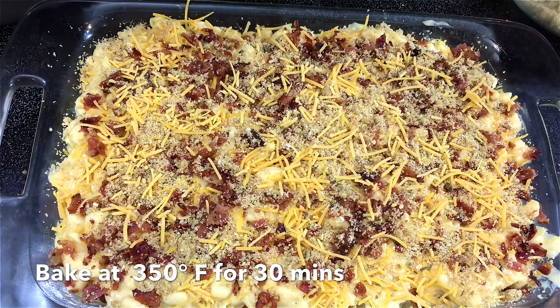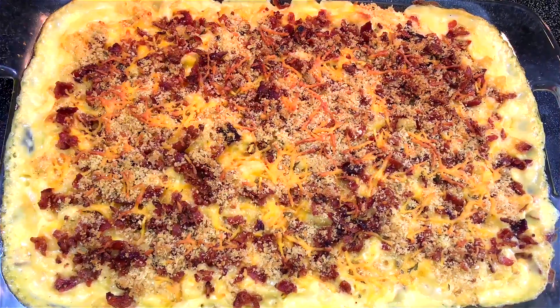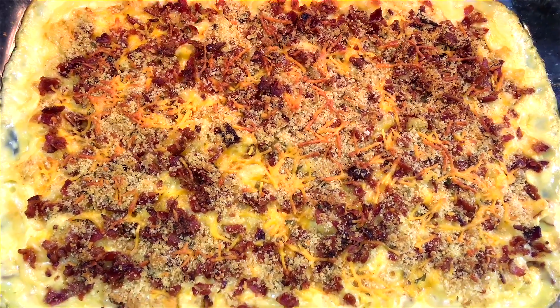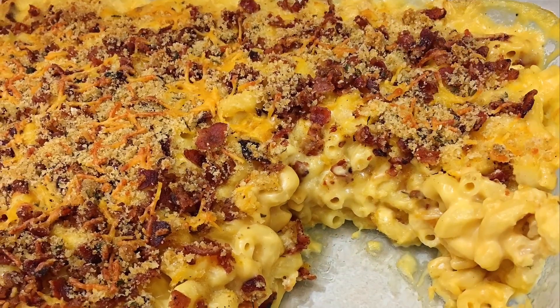I have my oven preheating at 350 degrees. I'm going to sprinkle some more cheddar over the top and bake this for 30 minutes. The mac and cheese just came out of the oven — it's looking very nice and bubbly, smells so amazing, and the taste is absolutely delicious.